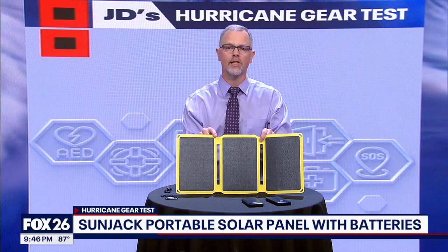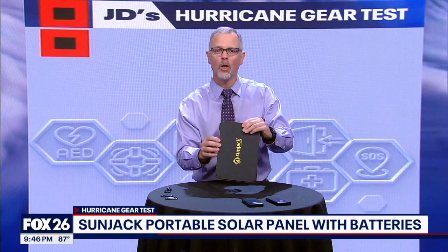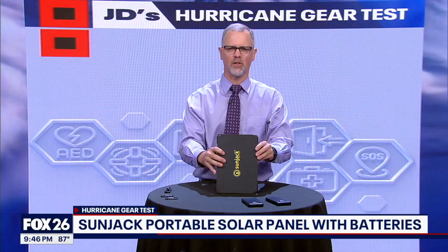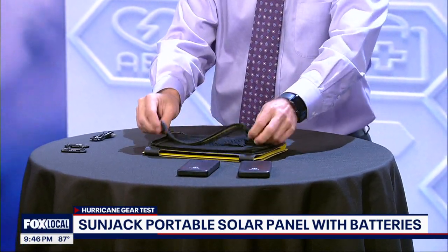There are three mono-crystalline panels that fold and even have a magnetic closure, which is very satisfying to secure. I love the design here with a storage pocket on the back.